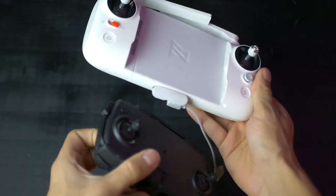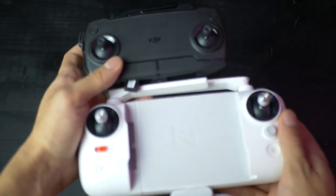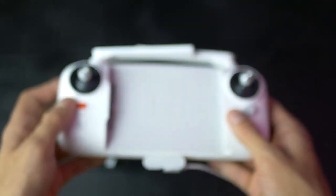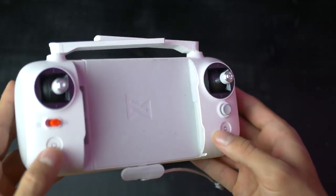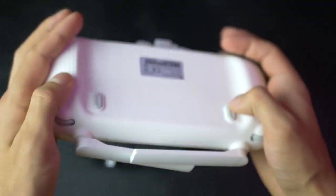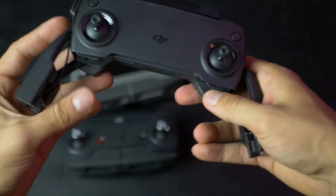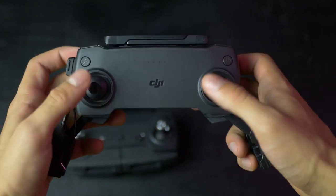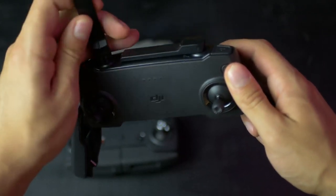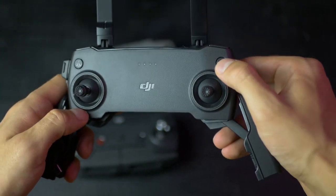The transmitters of these two drones couldn't look more different. The Fimi X8 has a bigger one that fits the phone in the middle and can also fit a tablet the size of an iPad Mini. It comes with a few more buttons and even a 5-directional joystick, plus two customizable buttons at the back. The Mavic Mini comes with a way simpler controller that has the absolute basics: return to home, scroll wheel for changing the camera angle, and photo and video buttons. The Mavic Mini controller is also more compact, especially since you can remove the joysticks.